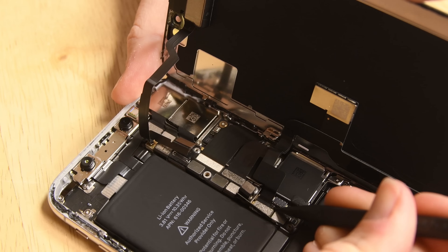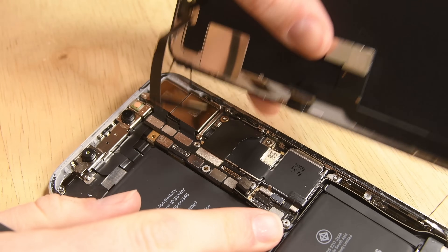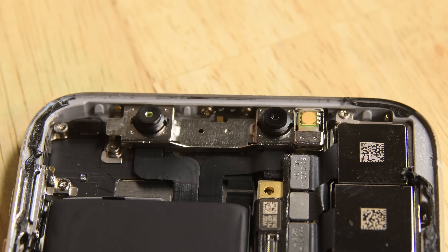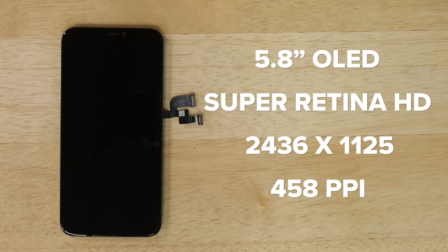All this miniaturization was necessary to free up volume for a larger battery. With the display separated, we're interestingly left with the front-facing camera still attached to the board side of the phone. Previously, the front-facing camera was integrated into the display assembly. The display is a 5.8-inch all-screen OLED display — Apple calls it Super Retina HD — with a 2436 by 1125 resolution at 458 ppi.